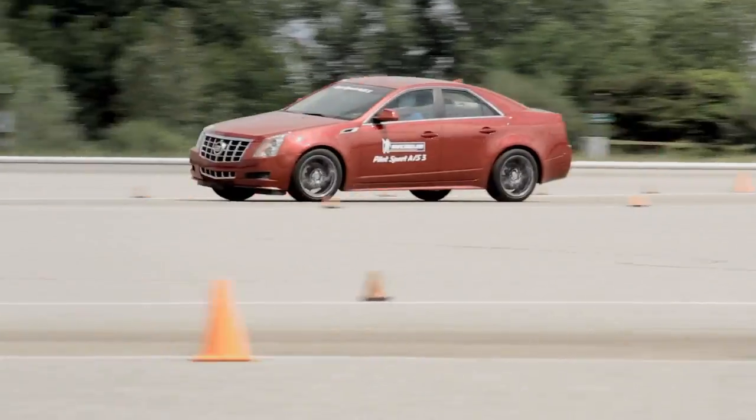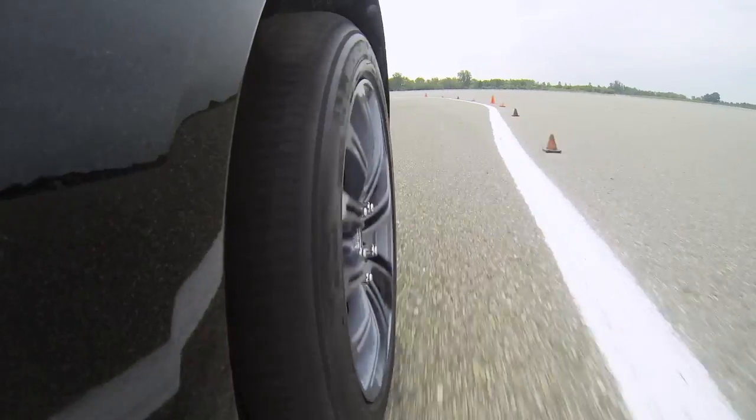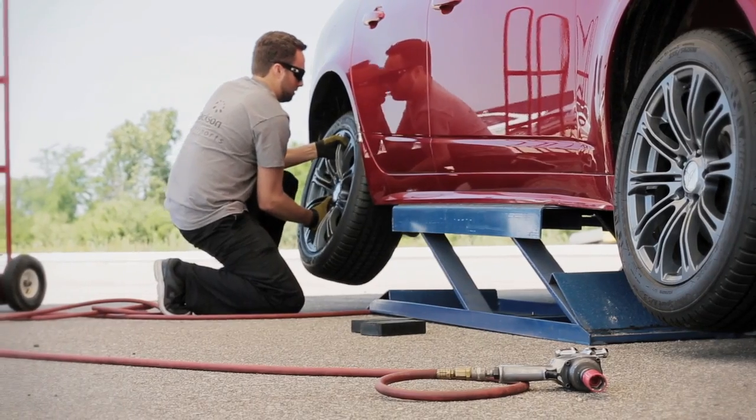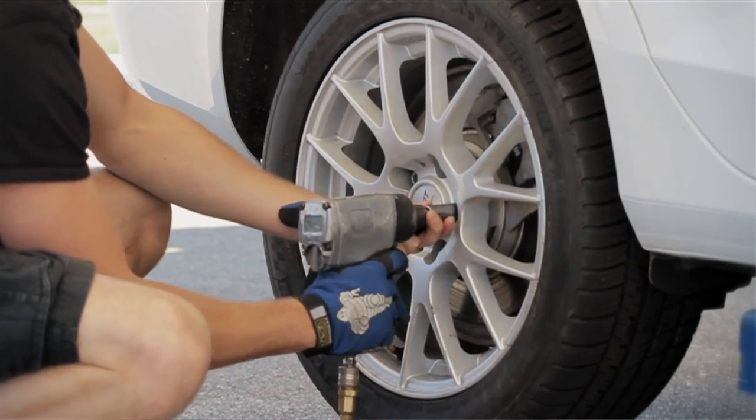When you have summer tires, you can't use them below a certain temperature because the car is almost uncontrollable, let alone the damage you're going to do to the tire. I don't like to switch between winter and summer tires. It makes it more cumbersome — nowhere to store them, that sort of thing.